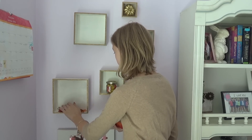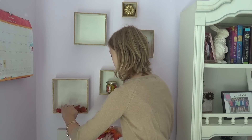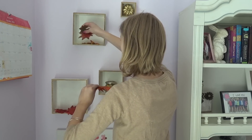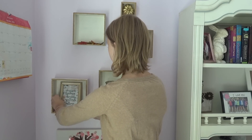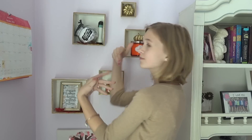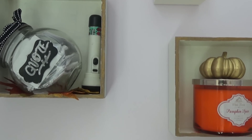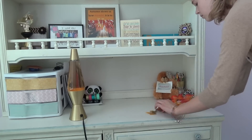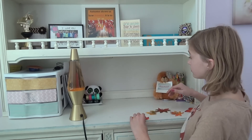Then I just added some fall leaves, and then you just add more leaves wherever you want.